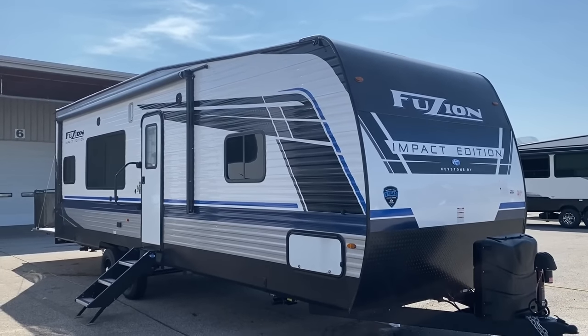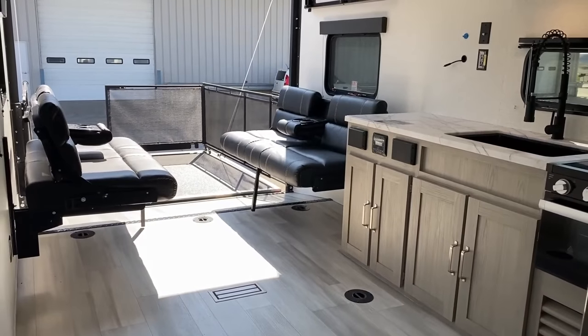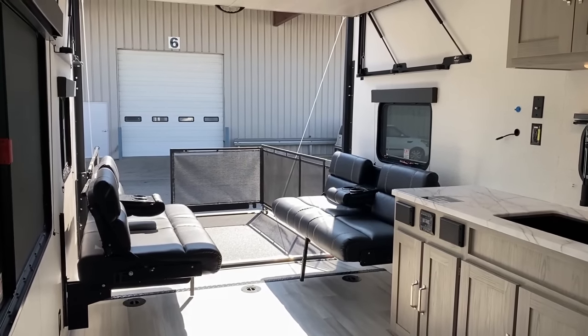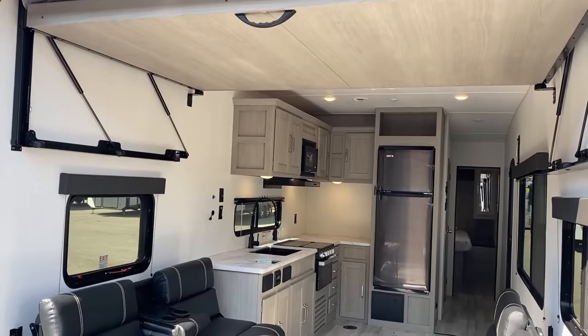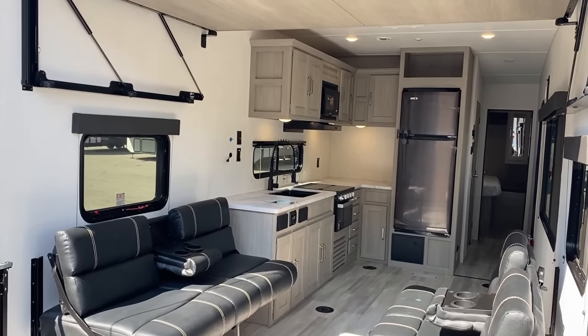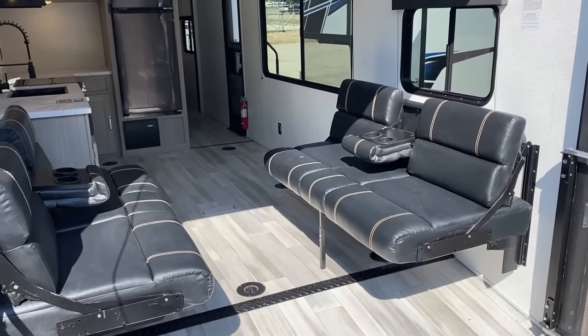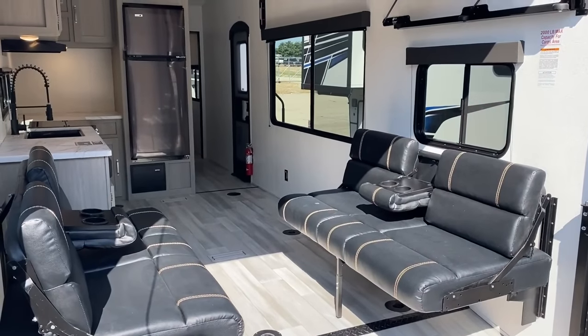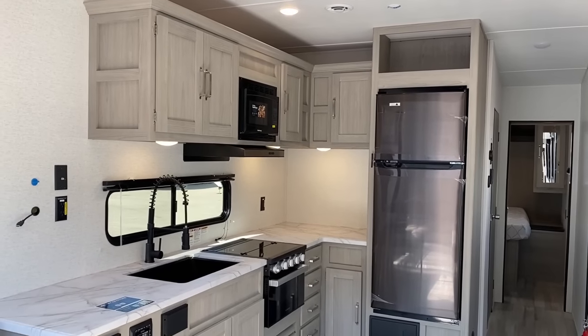They've moved into the world of what you commonly refer to as stick and tin production — wood studded sidewalls, aluminum skin. What this one represents is camping for Larry Lunchbucket and Jane Sixpack — folks that still punch a clock for a living, want to get dirty and have some fun on the weekends, but don't want to go broke buying the hauler because they want to spend their money on the toys like a side-by-side or a motorcycle.